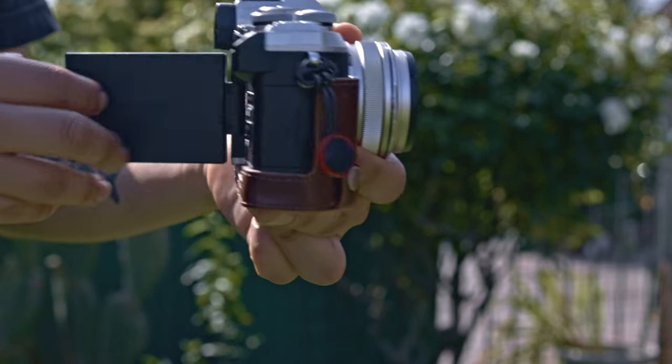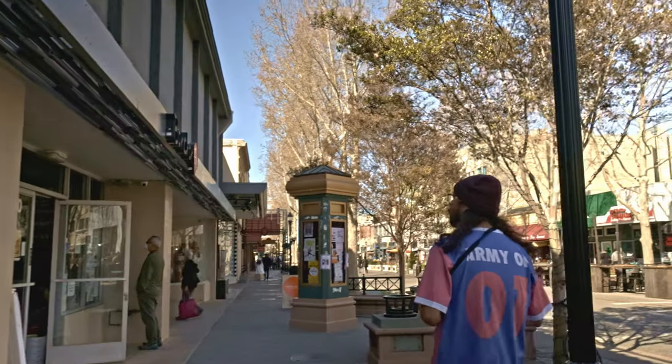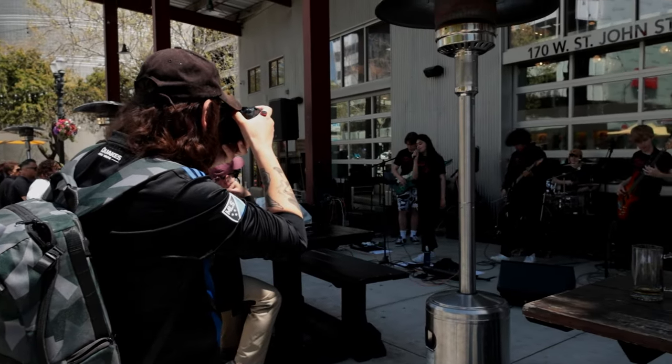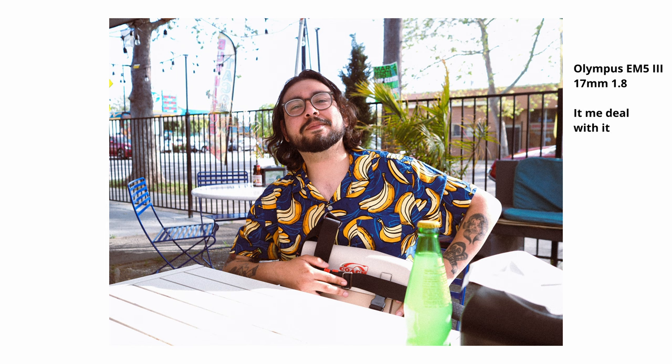One of my favorite reasons is form factor, especially the cameras I use: the EM10 Mark III from Olympus, the GX85 from Panasonic, and my go-to nowadays, the Olympus EM5 Mark III. Alongside the small body, I tend to lean on silver bodies — so people think I'm just a tourist or a newbie. I feel more part of the scene rather than intrusive. When I rock the R6 with a 24-70, people stop me and ask if I'm working. With my EM5, people usually just leave me alone.